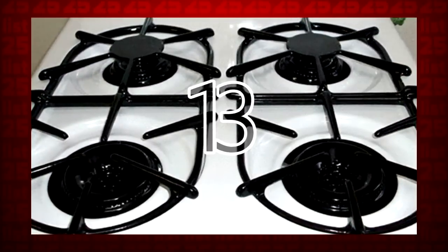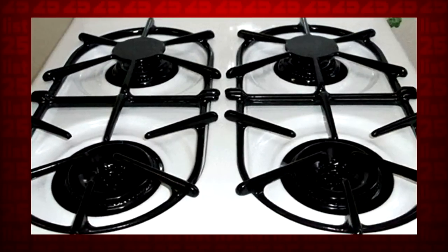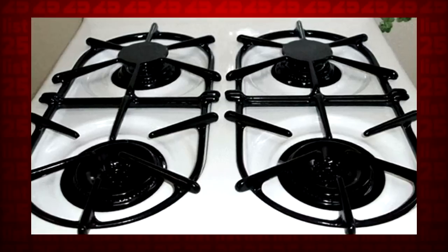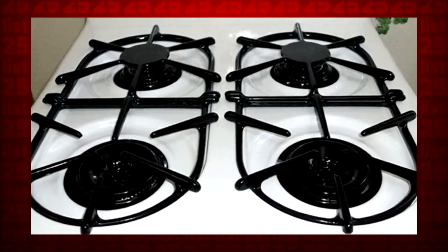13. Next time you get oil splattered all over your stovetop, just add a few drops of vegetable oil to a paper towel and wipe down the greasy surface. Now it's oil-free!